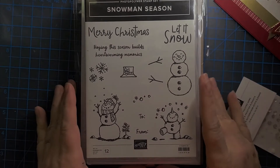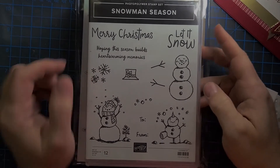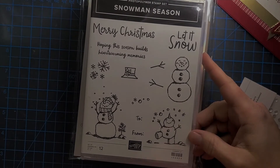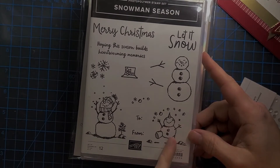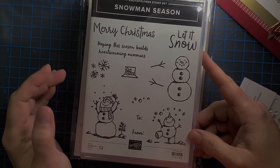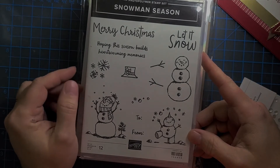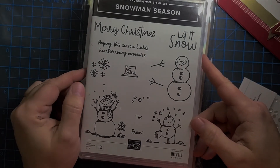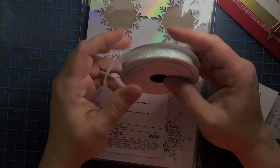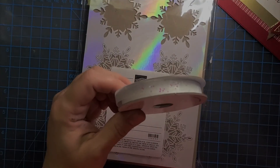Before we look at the card that I created, I wanted to show the stamp set that was used — there's the snowman builder part that fits with the punch, and then there are two additional snowmen which are really fun, and of course the hat, some snowflakes, and I really like the handwritten font. It is one of my favorites, it is returning from last year, and it is in the annual catalog.